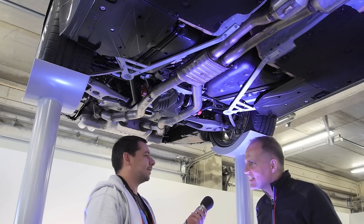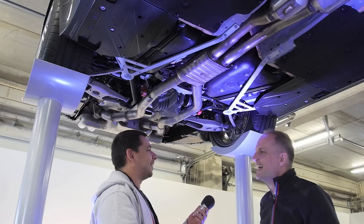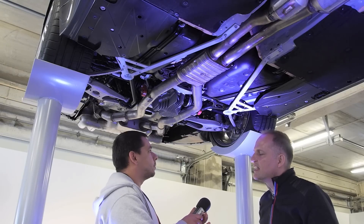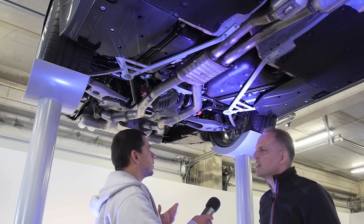We're under the new M3, somewhere we're not very often. It's an opportunity. Could you tell us what are the main changes here?